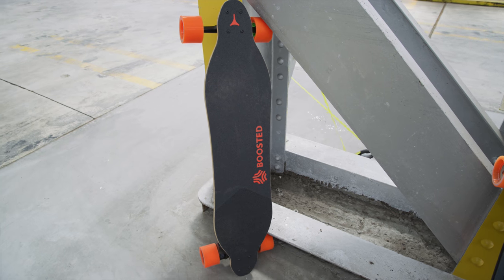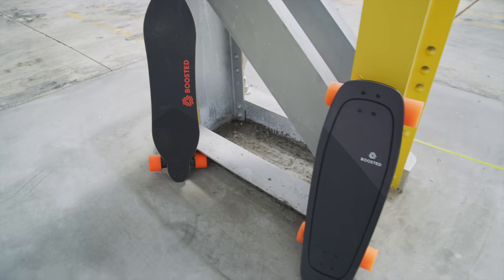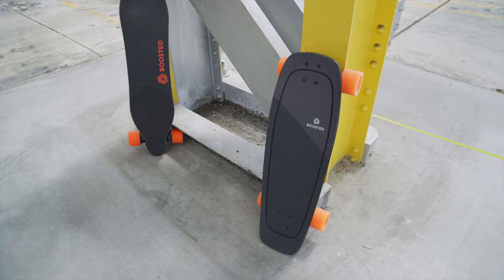Hey, what is up guys? I'm MKBHD here and this is obviously a Boosted Board — and this is the new Boosted Board Mini.